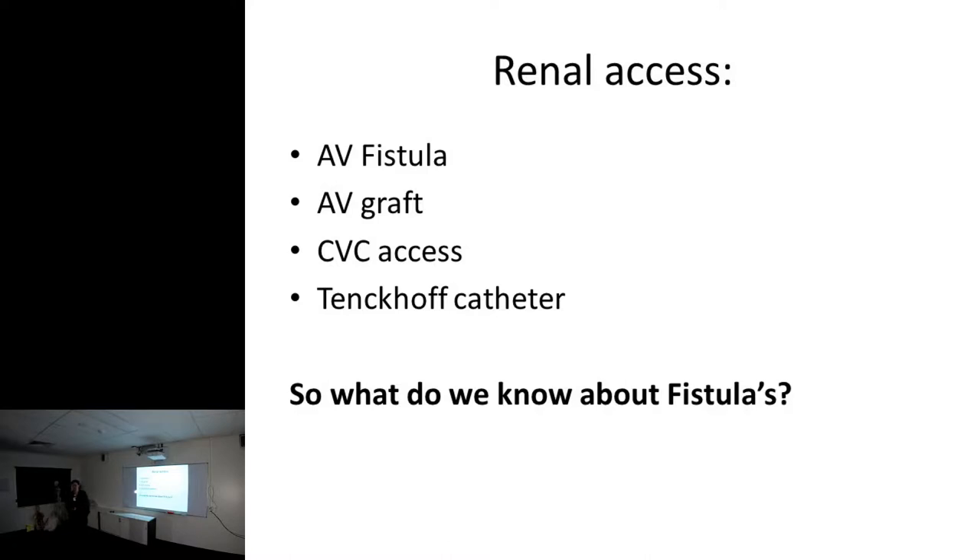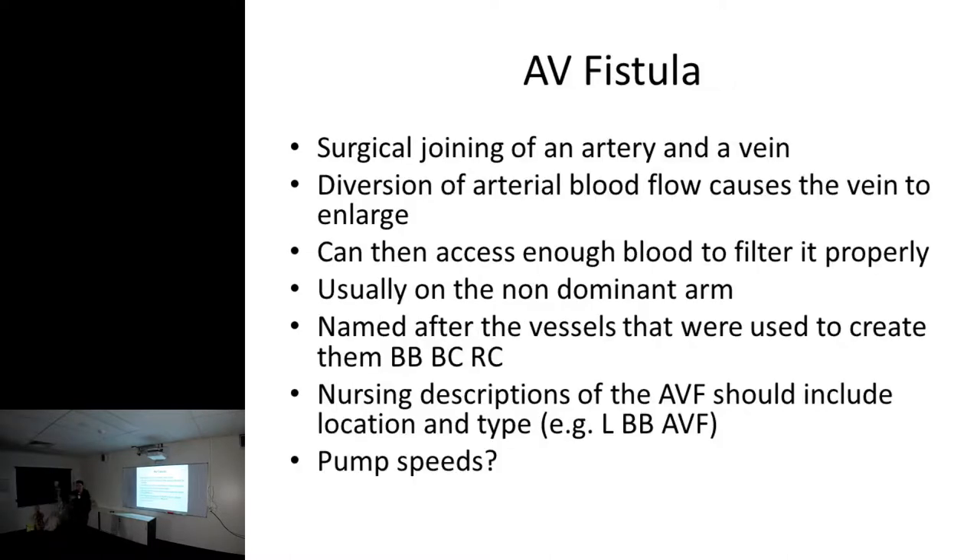A fistula is a surgical joining of an artery and a vein. There's a potential danger for our clients here with the diversion of the arterial blood flow - veins and arteries are made of similar stuff. You do a small incision and join the two vessels together. The arterial blood then surges back up through the vein, and the vein enlarges to accommodate the higher flows and the higher pressure.